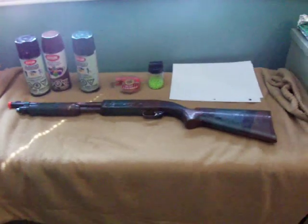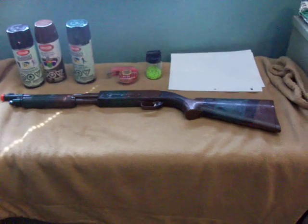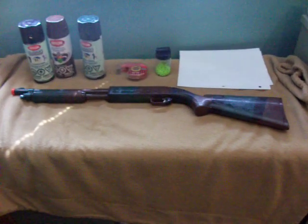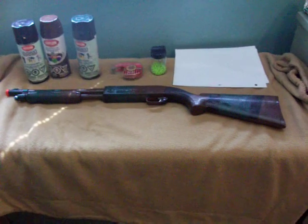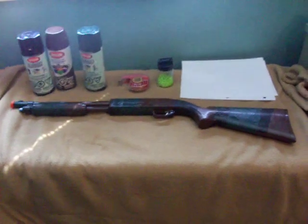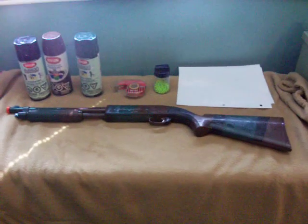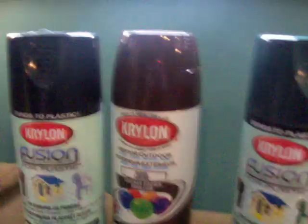Hey, this is my video, video one of two. As you saw in my last video on the Crossman Remington Wingmaster, the gun was black and clear. I'm going to be showing you what I used to camo this gun, simple things which I'll get to in a bit.